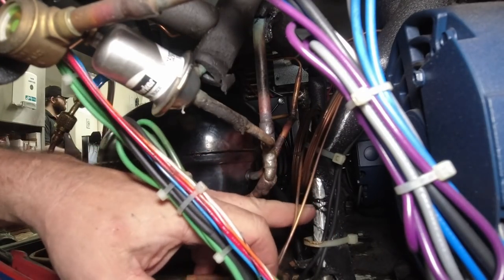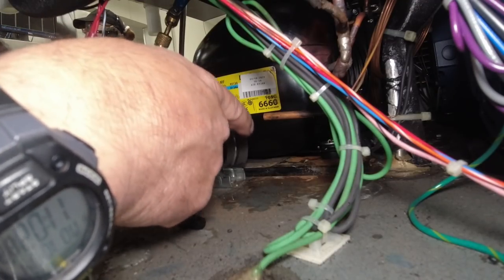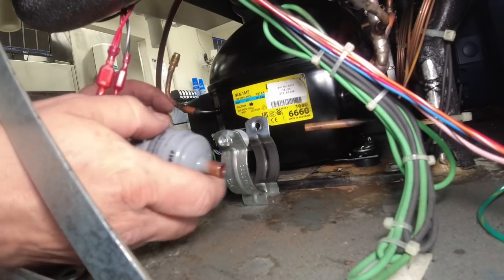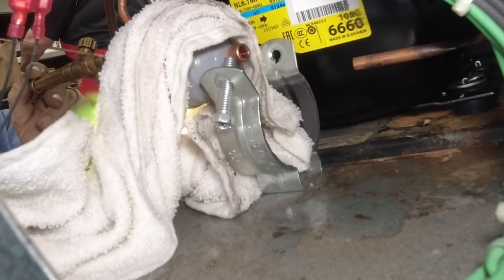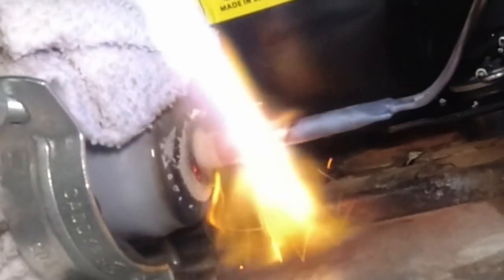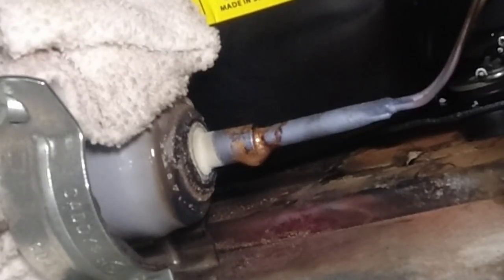We'll get some more insulation on that — it got all the way around. Right now we are pressurizing the suction side, blocked off the high side, and forcing it backwards through the capillary tube. I'm going to shut the nitrogen off — it's starting to fight me. I'm going to have to blow my braze back out. After purging it this far, there's not going to be any oxygen left in there to oxidize. Give us a second to cool and then we'll go ahead and pull it down.